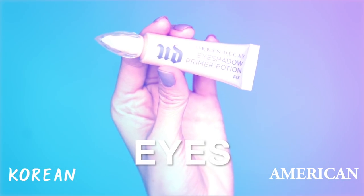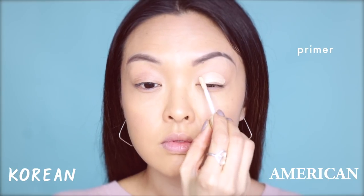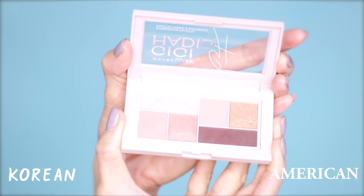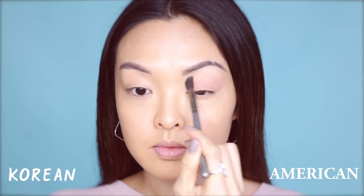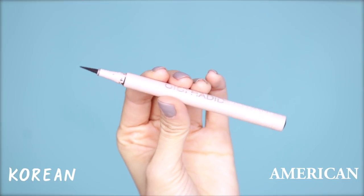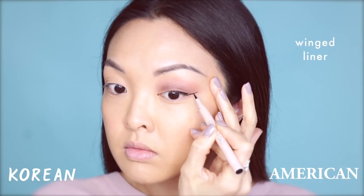To prep for eyeshadow, starting on the American side, there's always primer first. Here I'll be using Urban Decay's Eyeshadow Primer Potion, mostly to help keep eyeshadow on the lid and to really bring out the colors. Using my fingers, I'm going to gently apply this onto the eyelid area. Then for shadow on the American side, I'll be using Gigi Hadid's West Coast Glow Palette in Warm. Taking this peachy shade, I'll be applying it all over as the base color. Then, taking this darker purple shade, I'll be applying it closest to the lash line for a bit of a smokey eye. Then, using the liquid eyeliner from the same collection to create a wing — I'm in love with this liner because it has the sharpest and cleanest lines for that amazing wing.